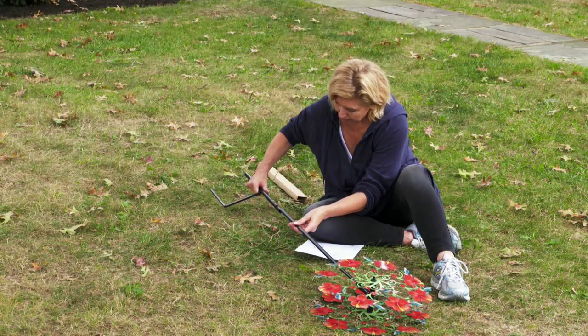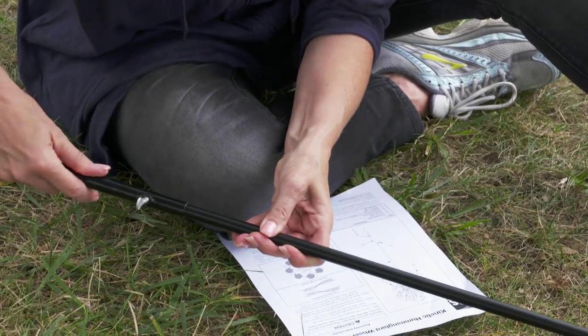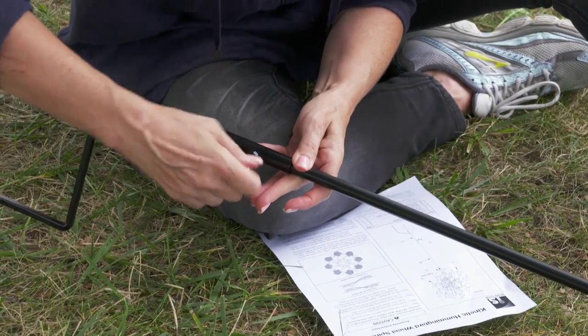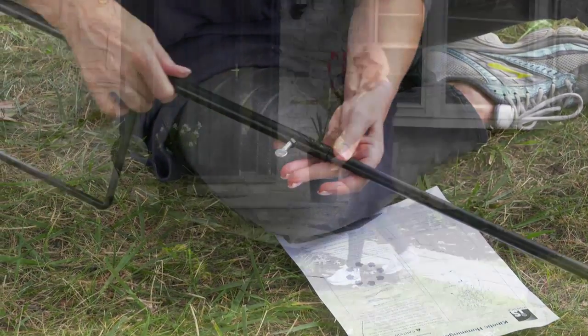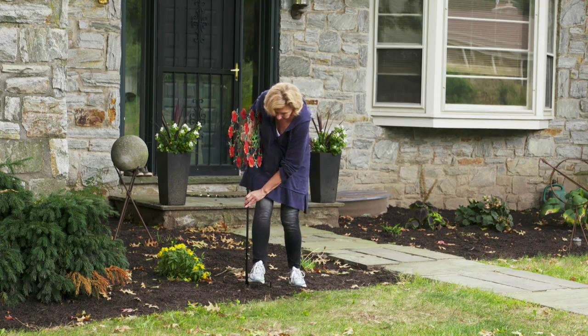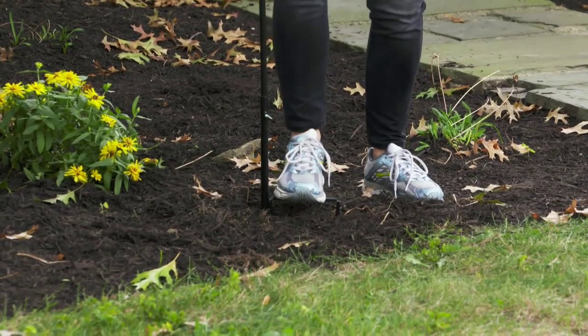Next, push the post and spinner into the stake assembly. Secure the post by tightening the thumb screw. Insert the entire assembly into the ground by stepping on the horizontal portion of the stake assembly.